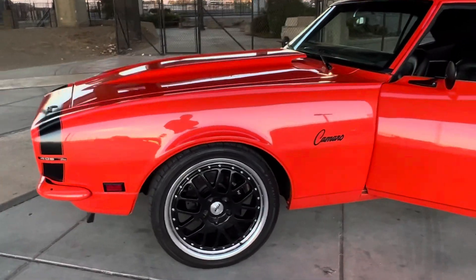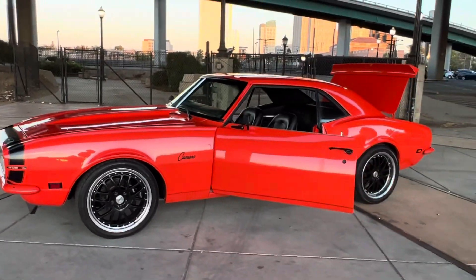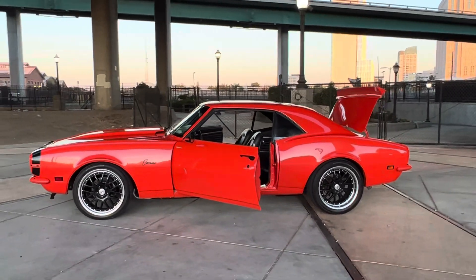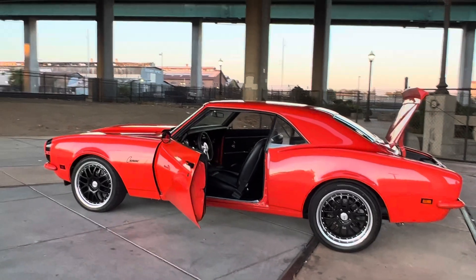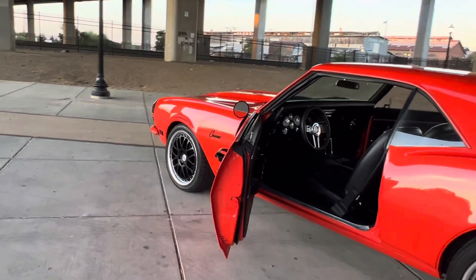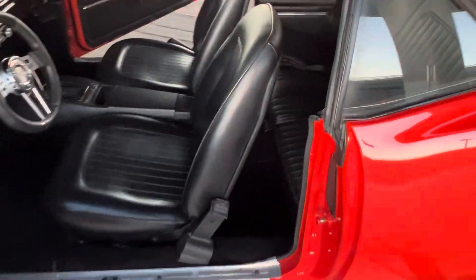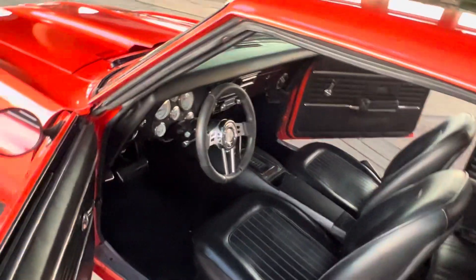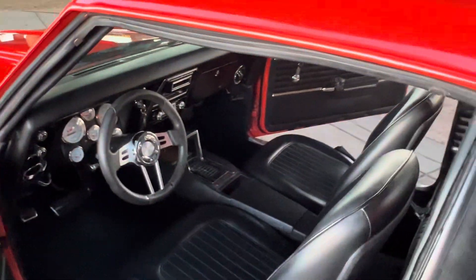We're driving about 30 minutes today. Wheelwoods, four wheel disc. Brand new paint. 700R Monster transmission.